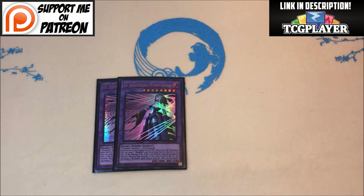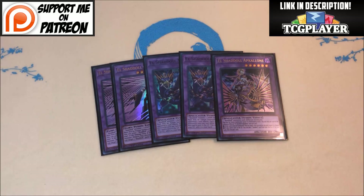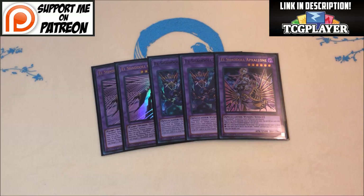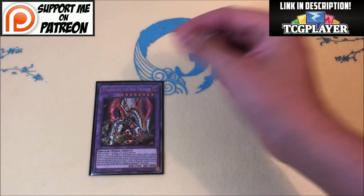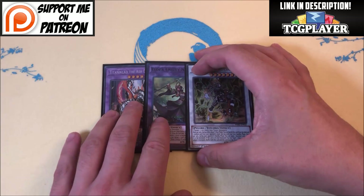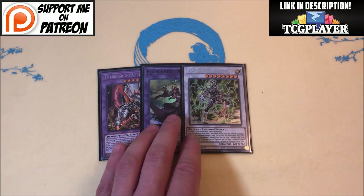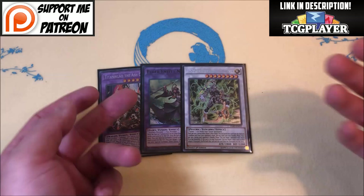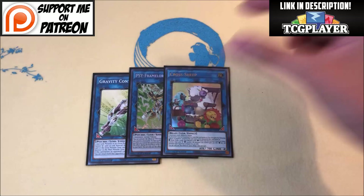Now to the Extra Deck. The Shadoll component has not changed at all — every one of my lists plays this. You could argue for a second Apkallone but I chose not to; normally I'm not even sending Apkallone because you can send Squamata and then Schism, so you have options. I kept Apkallone at one and can hard-make it if needed. For the Dogmatica Fusion, just one Titanocider, one Elder Entity N'tss, and one Omega — that's really all you have space for. Omega is the best card you can send, and the engine to pop a card and search out your deck is fantastic.